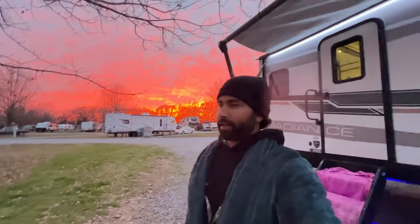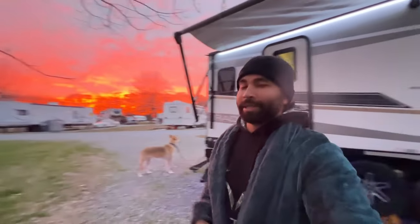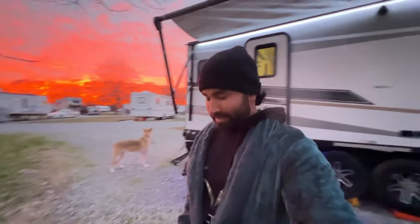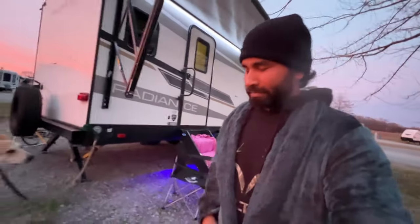Everything is done — all the leveling and all the hookups are done. Look at behind my back — it looks like there's a blast, but it's not. It's just good weather. It's 40 to 45 degrees but it feels alright, just a little cold because of the wind. That's it for this video, guys. I'll make sure the upcoming videos will be more exciting and interesting. I'm planning an RV tour, financing of trucks and RV trailers, and also a trip in the month of March. So if you haven't subscribed, make sure you do. Until then, I'll see you in the next one.